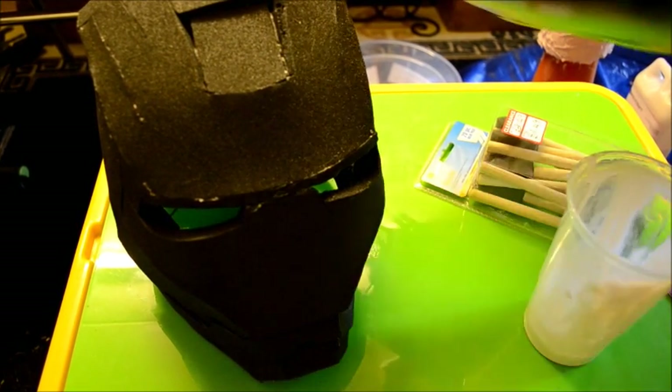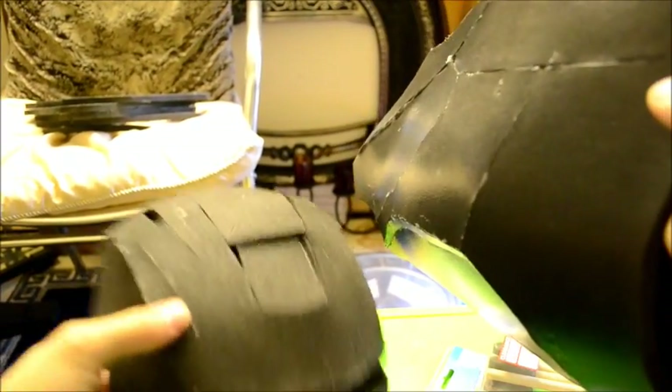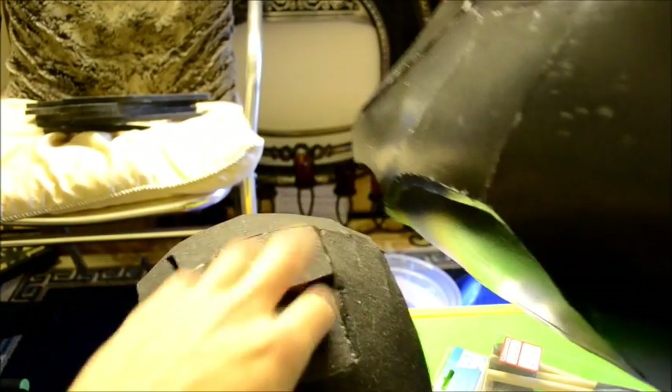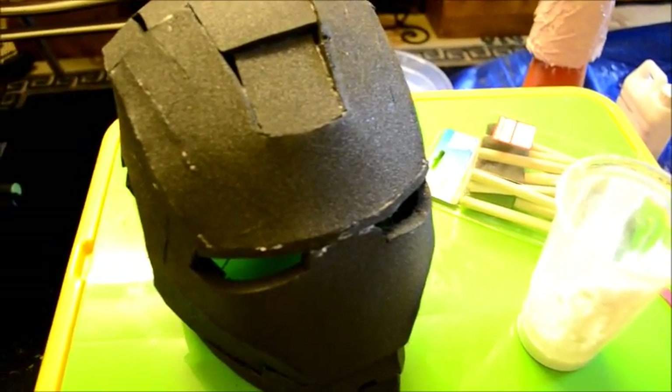Here I've got the thigh piece and you can see the shine on that compared to the helmet, which has not yet been done. It also gives it more of a shell compared to normal foam.